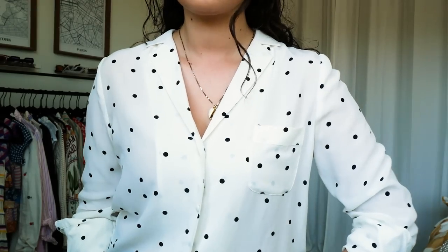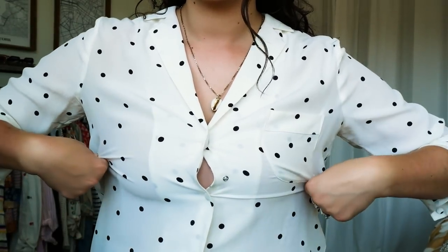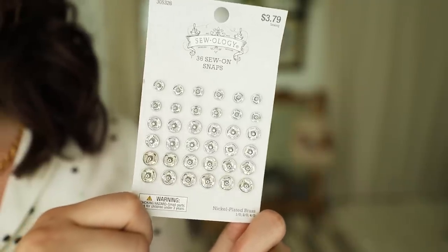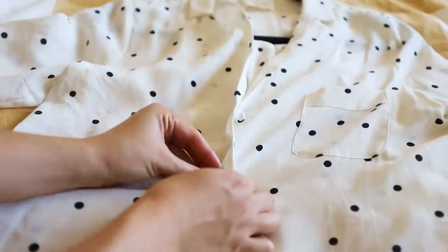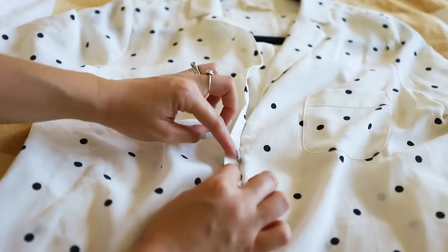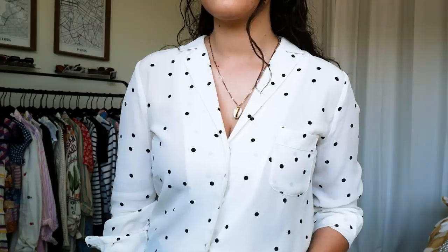For our bustier gals — if you've worn a button-up, you may have noticed the struggle of gaping between the first and second button. There are two things you can do. Way number one is less permanent: take some fashion tape, apply it between the first and second button, press the two fabrics together, and no more gaping. The second thing is more permanent: take a little snappy clasp and sew it in between the first and the second button right in the middle — it's like a half button. This offers more structure and support and ensures no gaping, giving you a long-term solution.